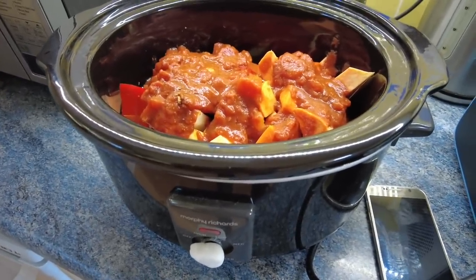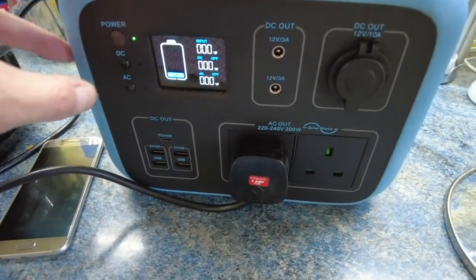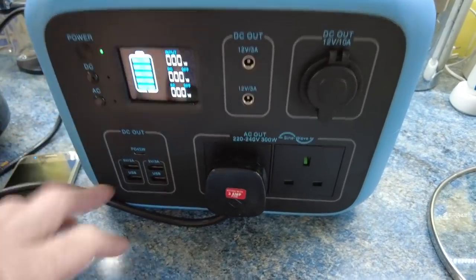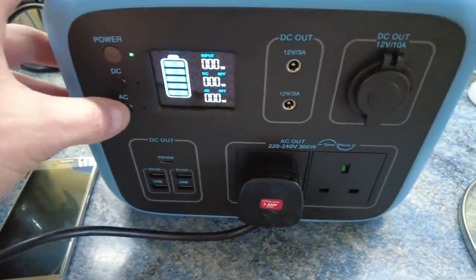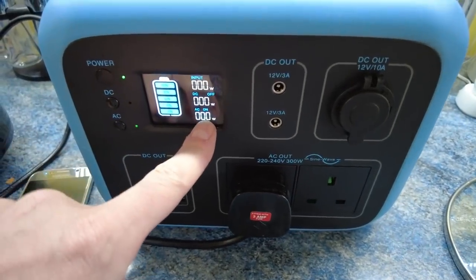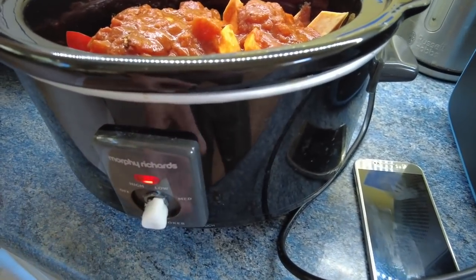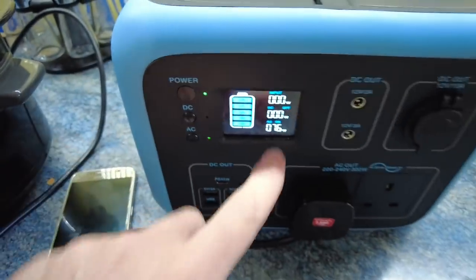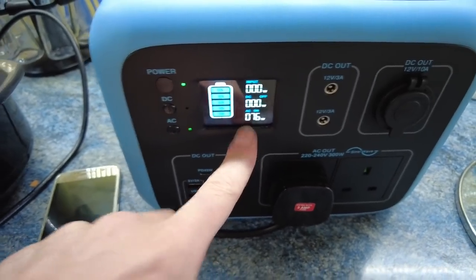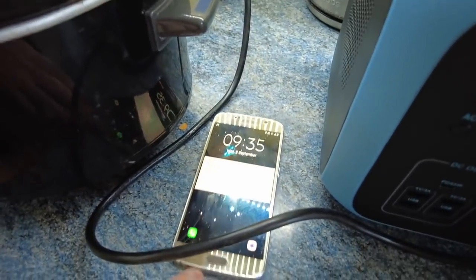Our 170-watt slow cooker is all ready with vegetables in it. The unit is at 100% charge — I've just fully charged it and all I have connected is the slow cooker. Let's get the AC on. It now shows 76 watts being used with the fan kicked in. Current time is 9:35.